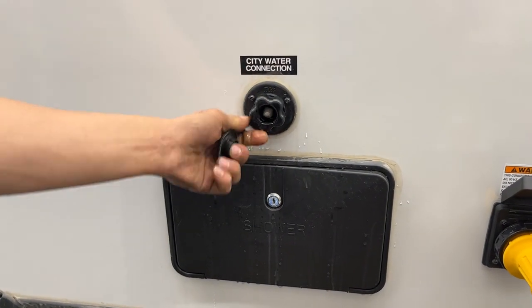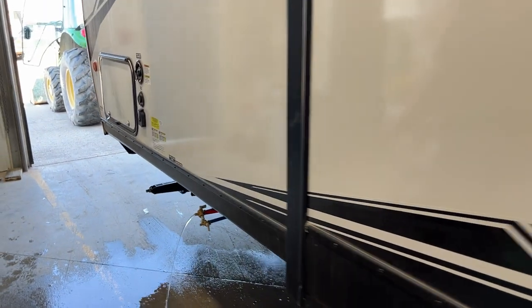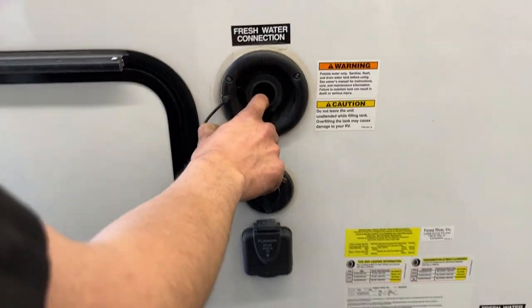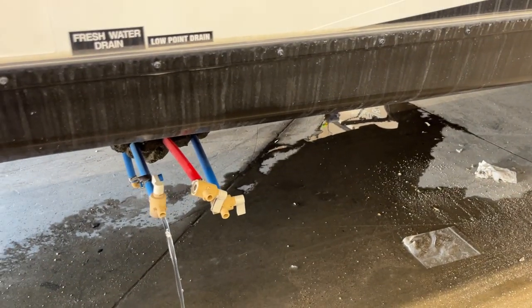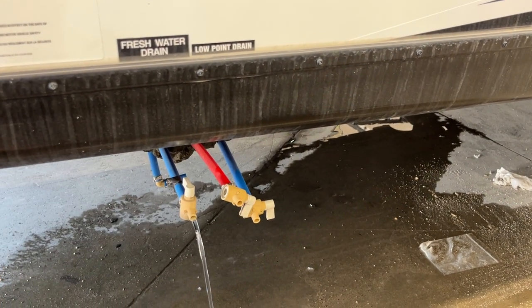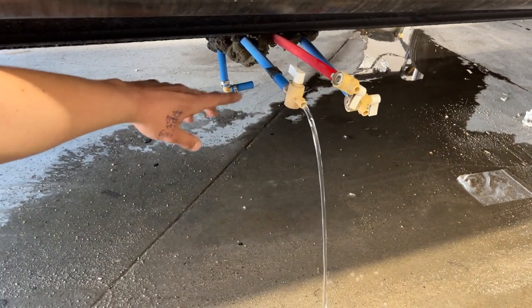Straight up above that is your city water inlet. A water hose plugs in there, you turn on the water, and it pressurizes the lines throughout the unit. Towards the front of the unit, you get your fresh water inlet — pop that cap out, plug the same water hose in, turn on the water and it fills up the fresh water tank. There's also a drain valve for that tank — open it up and it allows the tank to drain out. The two lines behind it are low point drains — open those up and they allow the water system to drain itself. Then there's a little vent in the back: once you see water starting to spit out of that, you know your fresh water tank is full.